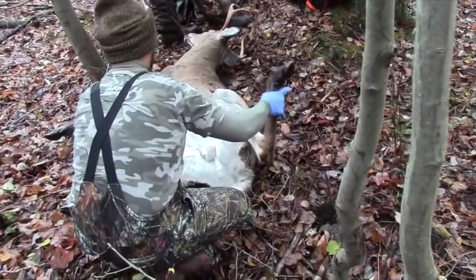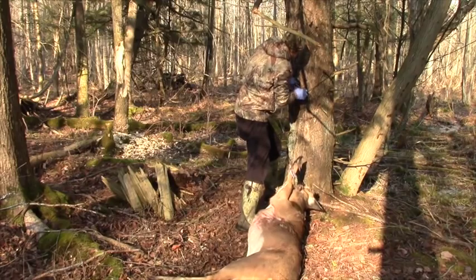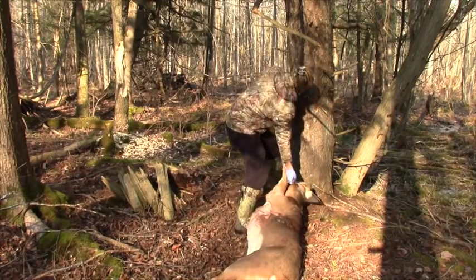Instead, in this how-to video, we are going to show you how to field dress a deer using the innovative Game Peg system. The Game Peg system focuses on the concept of three-point restraint.